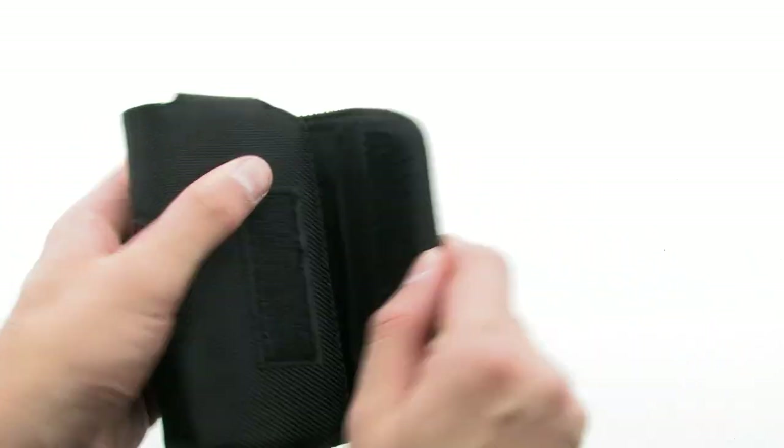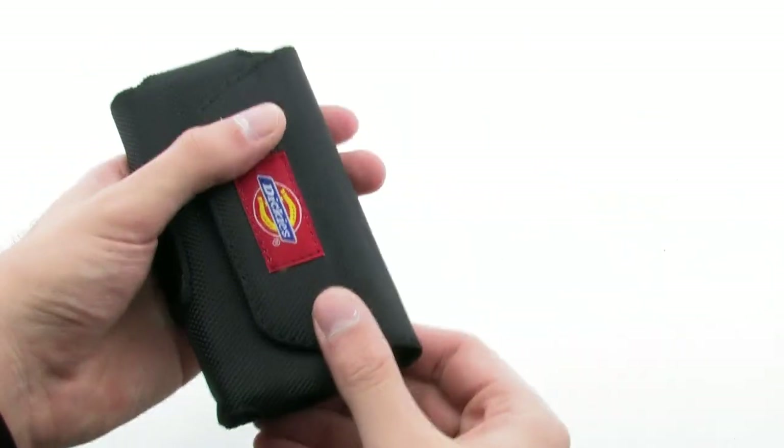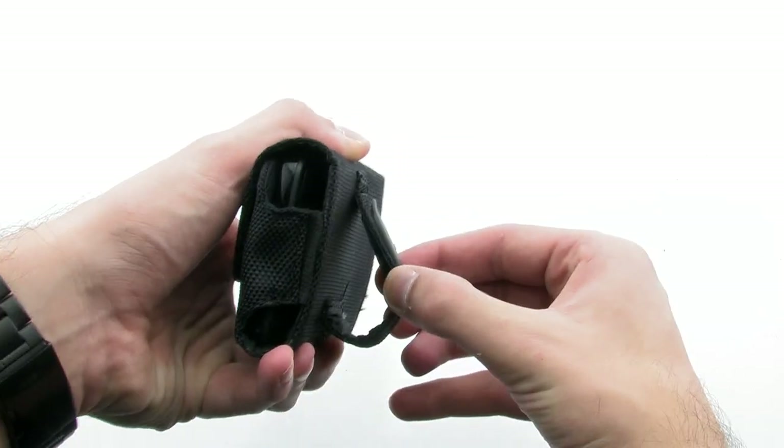The Dickey's case gives your device a secure lock on your side and a Velcro closing flap to ensure your device is protected safely from any exterior harm. The Dickey's Toolbag Horizontal Case for Compatible Phones.